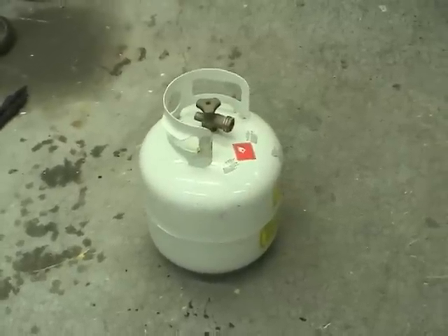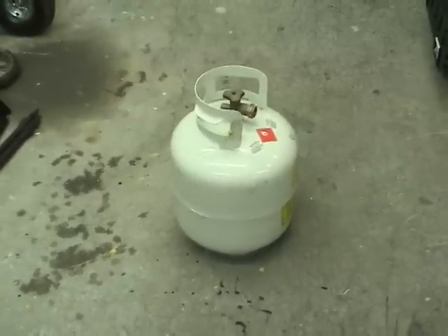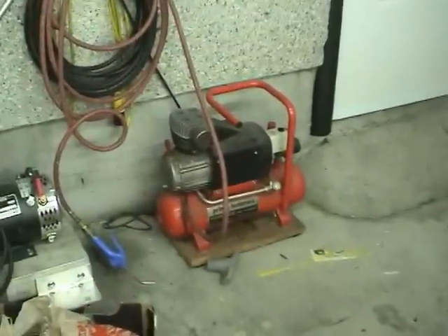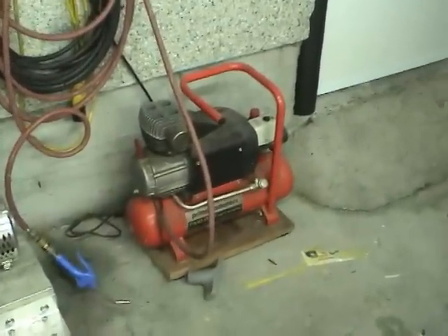Hi guys. In this video I'll be converting a propane tank into an air tank for storing compressed air. This is useful if you have a compressor like this which has a pretty decent compressor but the air tank is quite small.